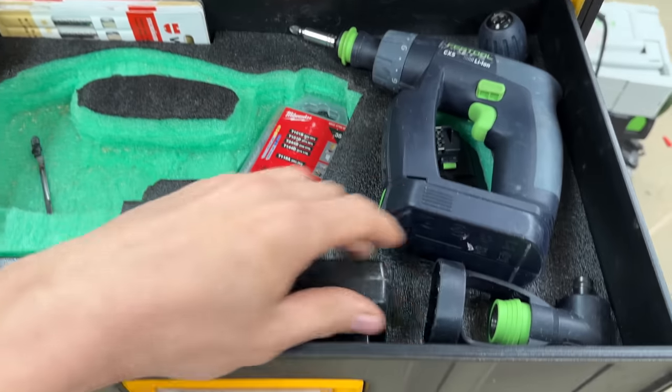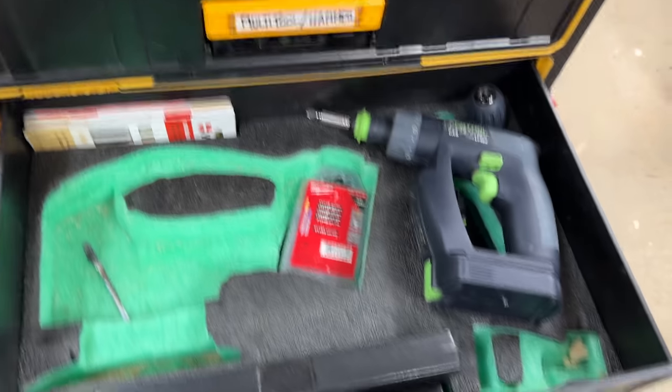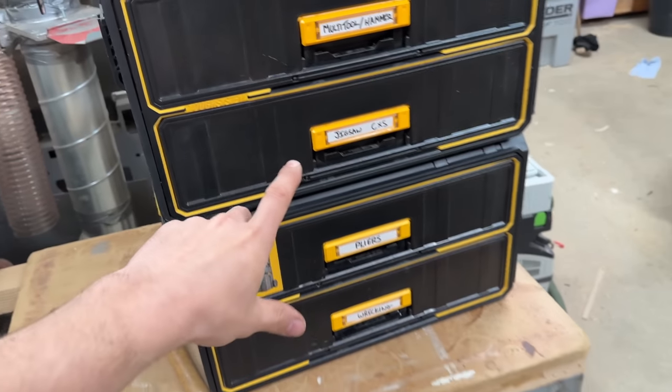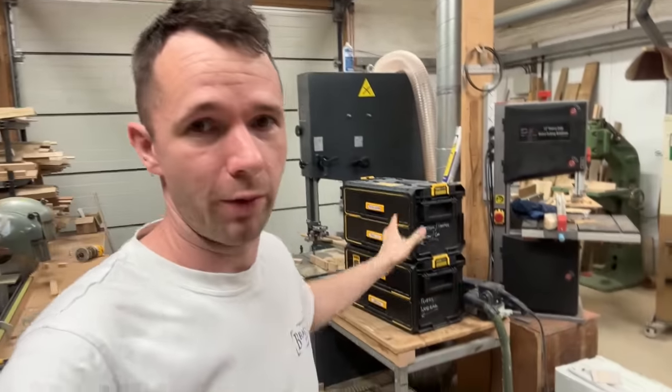If you've got accessories that you've taken out and left on the job somewhere, a quick look in the box and you can see if something is missing, which is really good. I've done a video on all that — it's on the channel, I'll link that down below in the description. You can check out that process of changing over and doing some cutting on the shadow foam.